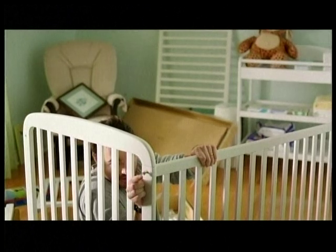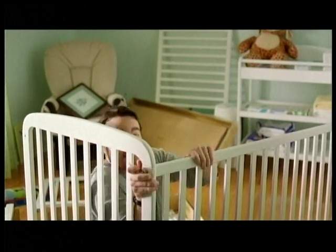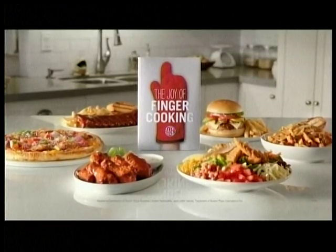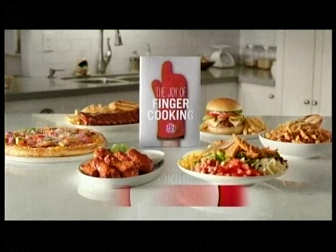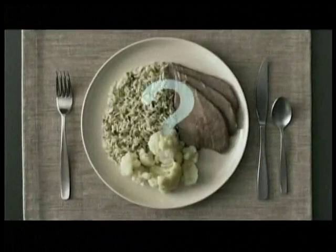What if I told you there was a cookbook that would let you put food on the table without setting foot in the kitchen? Do I have to assemble anything? No. It's called the Joy of Finger Cooking, by Boston Pizza — put food on the table without setting foot in the kitchen.